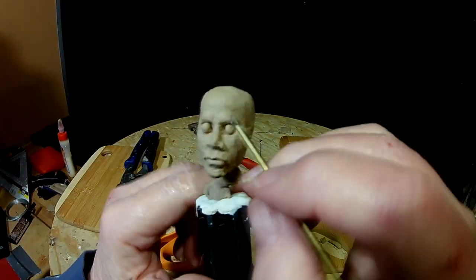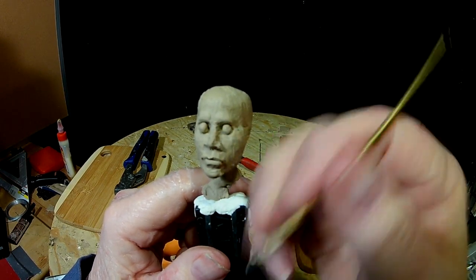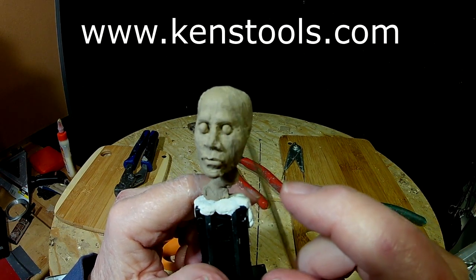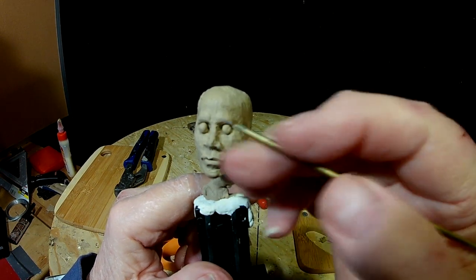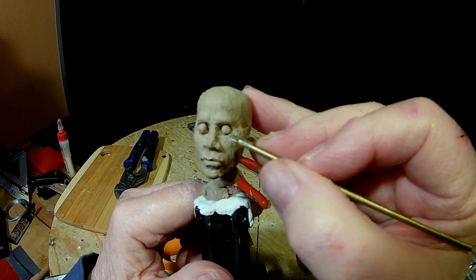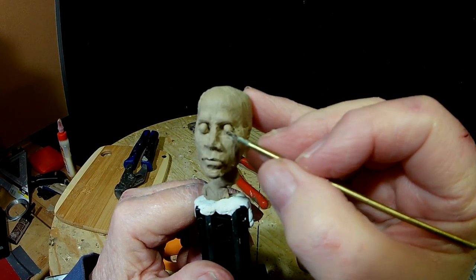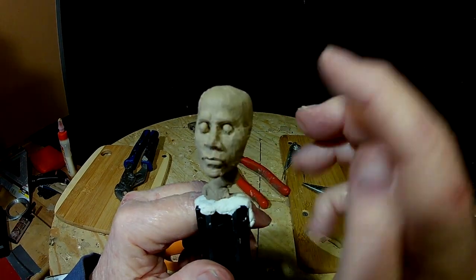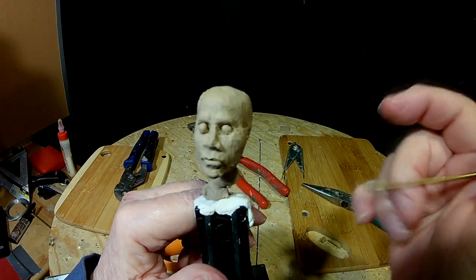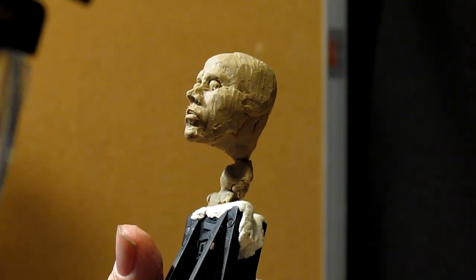I'm using a small wire tool — you can get these at KensTools.com. Very good tools. People in the movie industry use these tools all the time when they work on their models or their little movie figures.